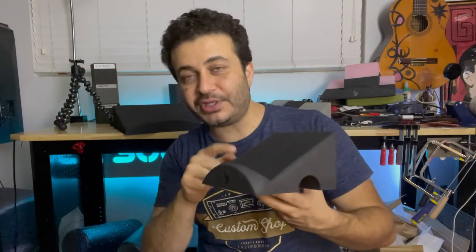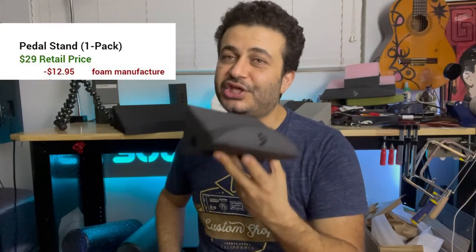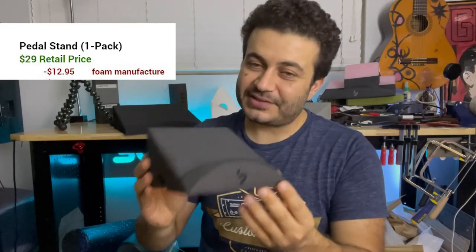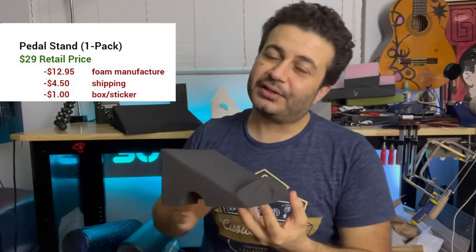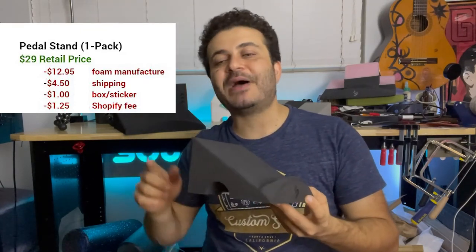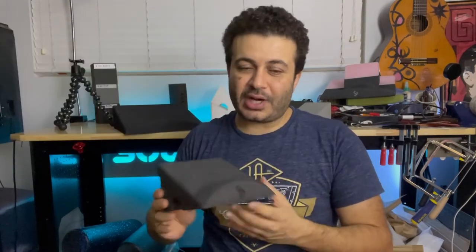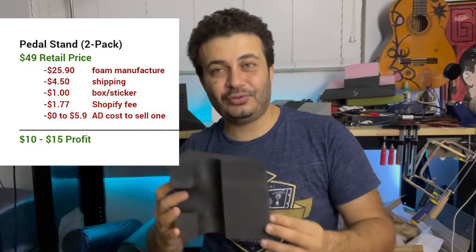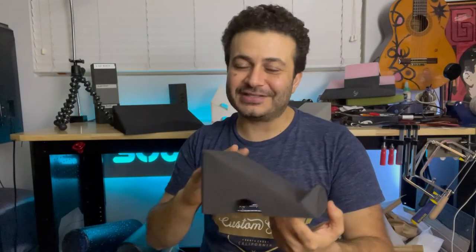I don't mind being completely transparent: I charge $29 a piece and it costs me $12.95 each to manufacture. That's not a lot of profit margin at all — $12.95 to manufacture, about $4.50 each to ship, plus a dollar for the box and sticker, about $1.25 for Shopify fees, and about $5.89 each to advertise. Where I make a bit more profit is when we sell two pairs, since the shipping cost is the same for two pedal stands as for one because they're so lightweight.